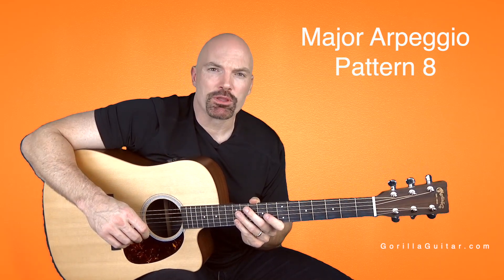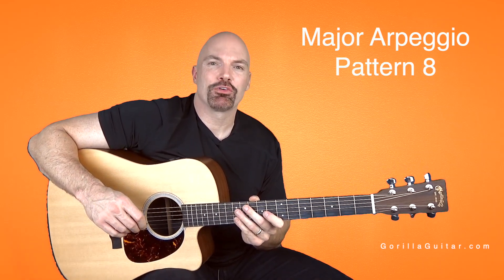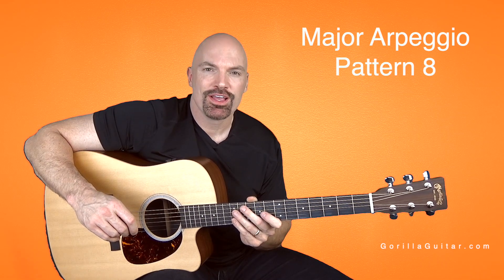So get comfortable with that, and then we can move on to the next thing. For Guerrilla Guitar, I'm John Rush, and I'll see you next time.